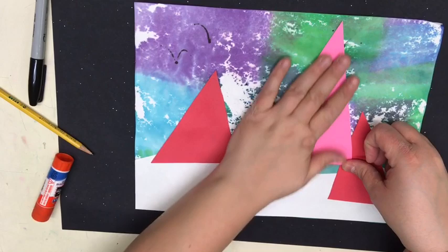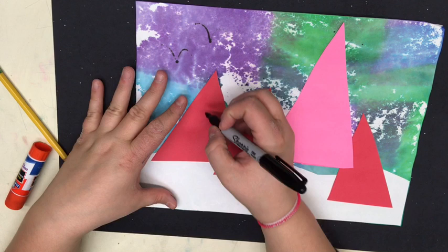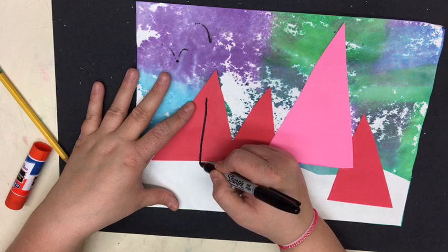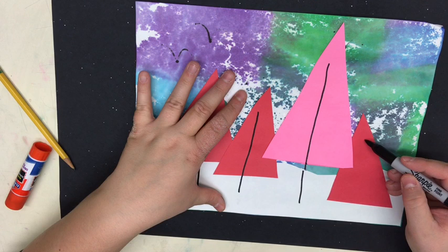Now we're going to do vertical lines down the center of our trees to make trunks. Vertical lines are lines that go up and down like this. I am going to do one long vertical line right in the center of this triangle. Notice how I didn't stop right at the tip of that triangle — I came down a little bit and I'm going to go just a little bit below the actual triangle itself so it looks like a tree trunk. I'm going to do the same thing for each tree.